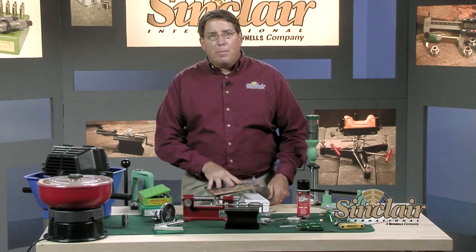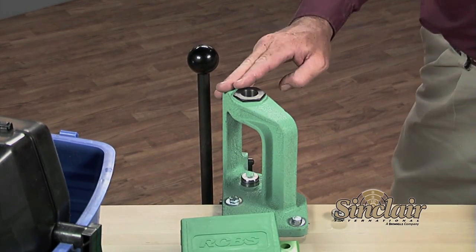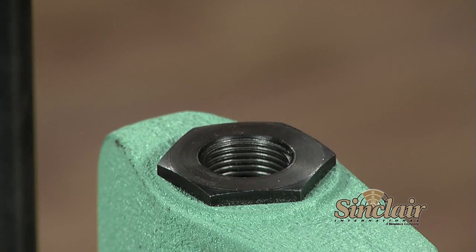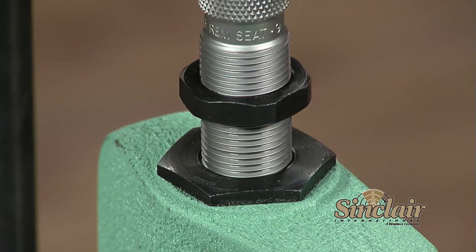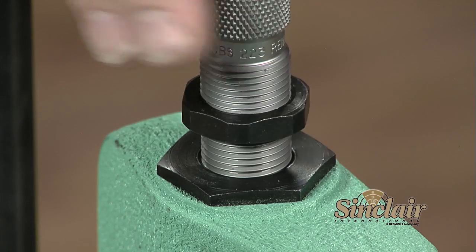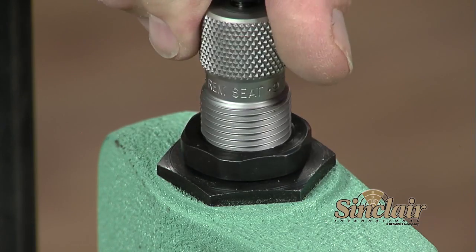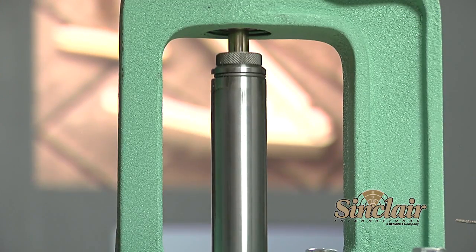Now let's talk about the foundation of your reloading bench, the reloading press. You will commonly hear presses referred to as 7/8-14 presses. This just refers to the diameter and thread pitch of the hole that the reloading dies thread into. Presses can be divided into two basic groups: single stage presses and progressive presses. The one I have here in front of me is a Redding single stage press called the Big Boss 2, and it performs one basic operation with each pull of the handle.